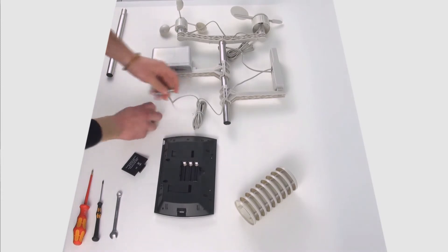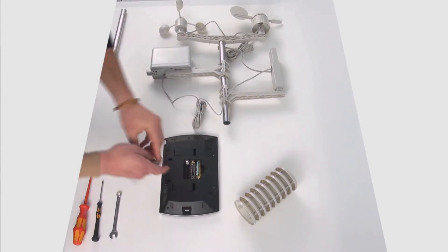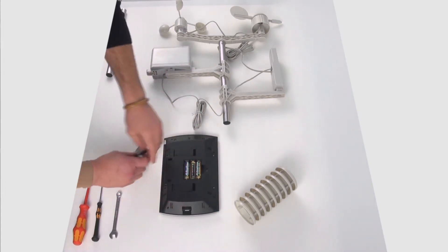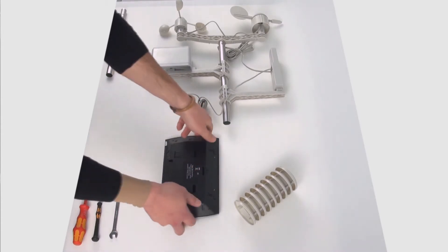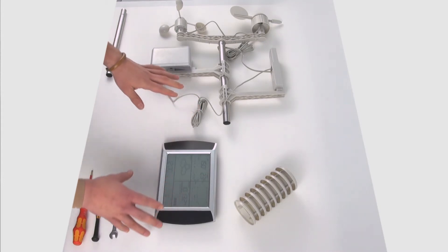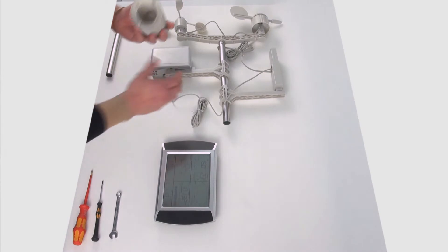Adesso prendo il display e faccio la stessa cosa. Inserisco le pile. Come sente, emette un forte segnale acustico. Per ora lasciamolo funzionare così. Lui stesso si regolerà in modo automatico.